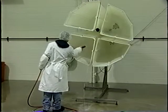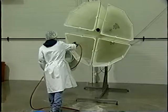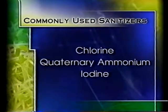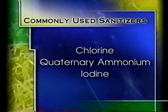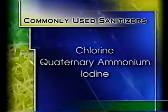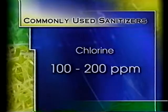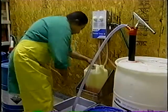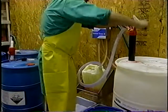Next, all surfaces should be sanitized with an antimicrobial agent approved for use in a food processing facility. Commonly used sanitizers include chlorine, quaternary ammonium, or iodine. It's important that the level of sanitizer be adequate to kill pathogens. When using chlorine, a level of 100 to 200 parts per million is considered acceptable. For safety and effectiveness, it's critical to follow label instructions when mixing and applying the sanitizers used.